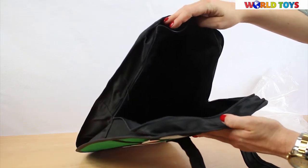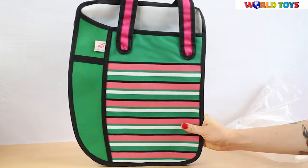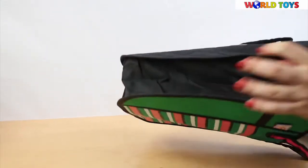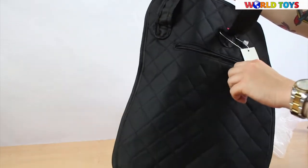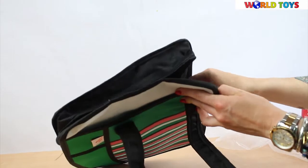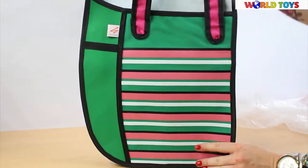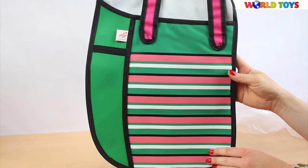If you like shopper bags, you can use them when going to the city, going to school, or going to the gym. You can put a towel, clothes for a change, and anything you need — the bag is really big. There's also a small pocket to keep keys or a cell phone, and the bag has a zipper lock so everything is safe inside.